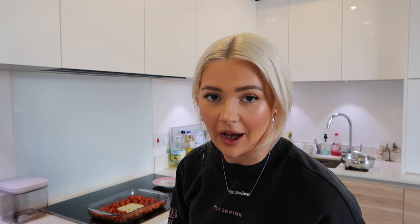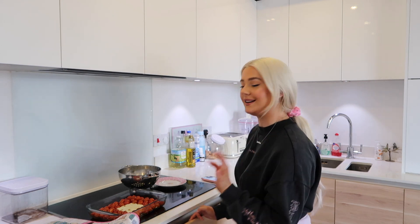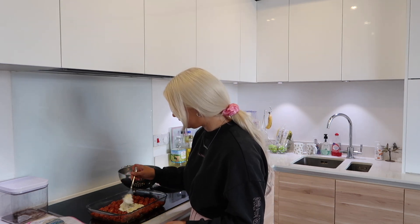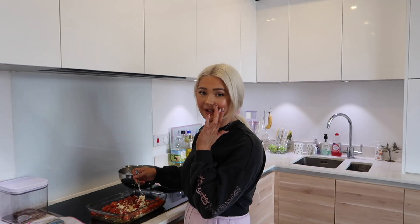Oh my god, I've just taken it out of the oven — this looks so good! It smells absolutely incredible, I cannot tell you. I love the look of this already. I've cooked and drained my pasta. The instructions now say to mush up everything together with a fork and then put the pasta in. What I might do is mix the pasta in and put it in the oven for five more minutes to heat the pasta back up. This is looking so good — I'm really excited.